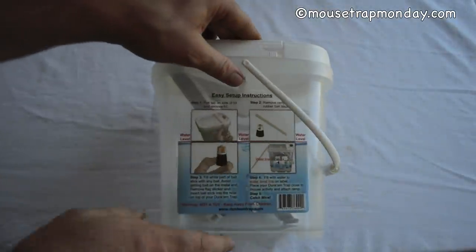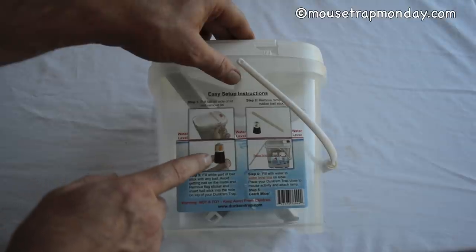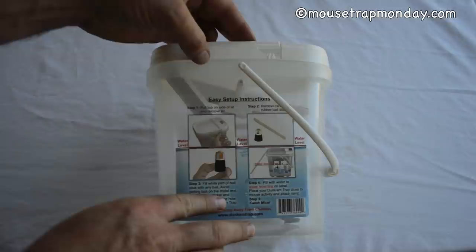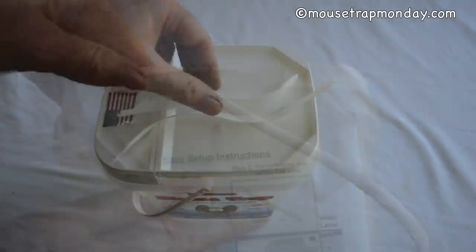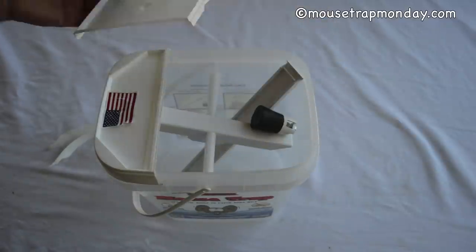The back here has the instructions and everything included. It has an access ramp inside and a bait stick. Let's peel off the lid here — it has little tabs, you pull those up and then we'll see what's inside and how it works. Those plastic strips are easy to peel off, which allows you to remove the lid.